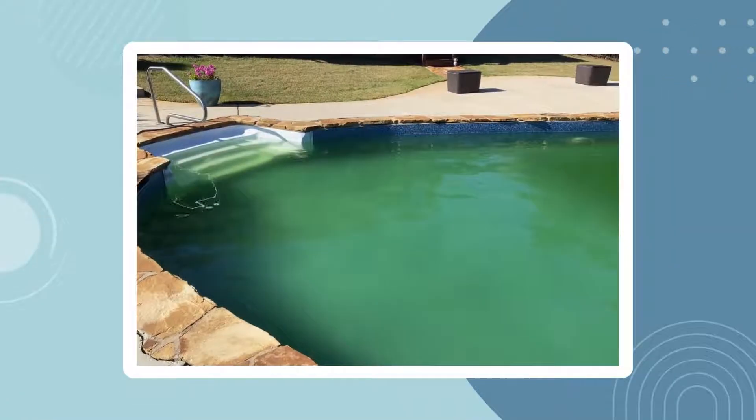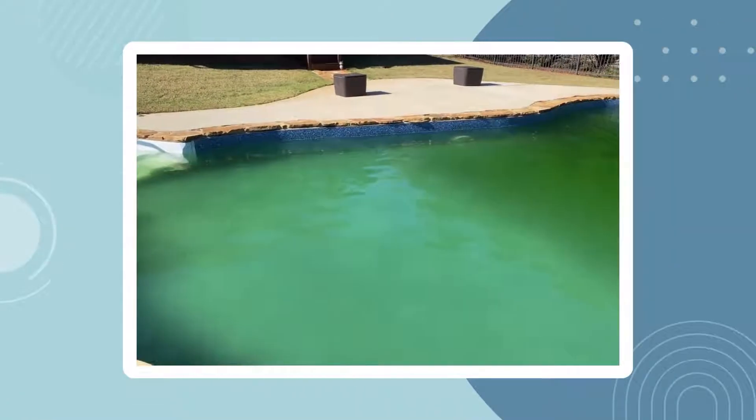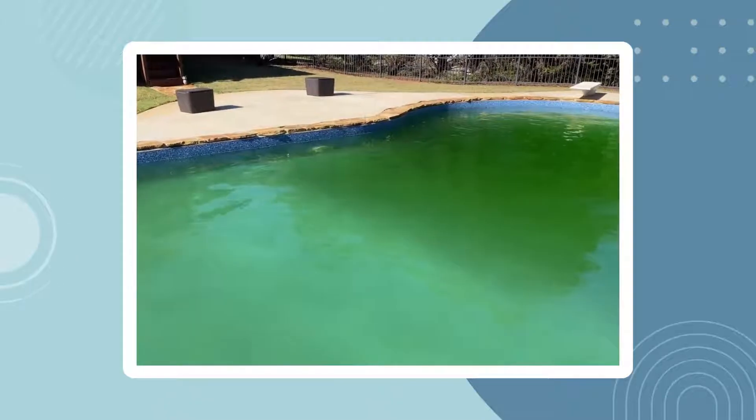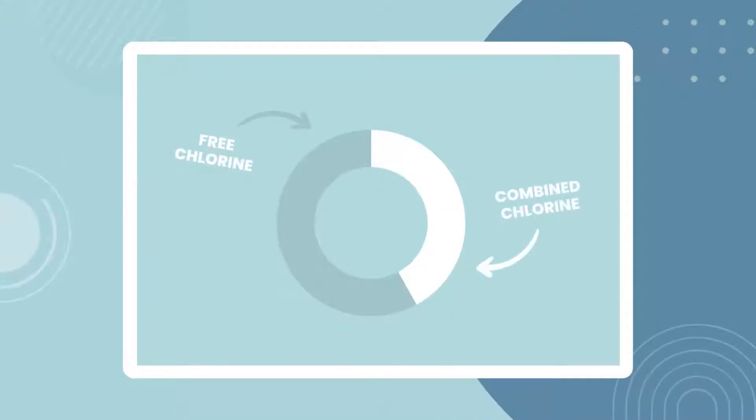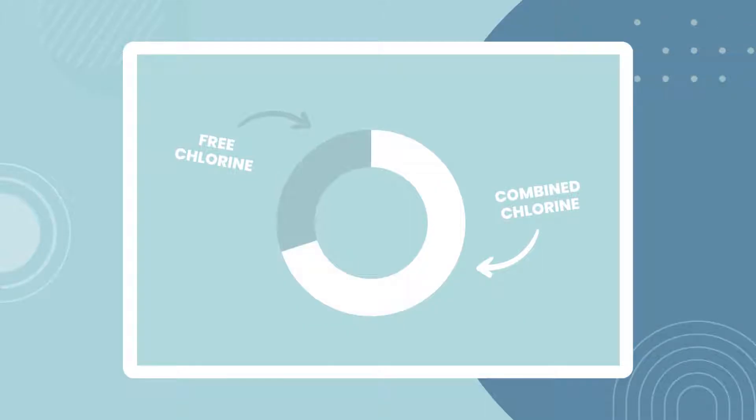Overall, without free chlorine to sanitise the water, your pool will soon become dirty, green, and unsafe. How is it different from combined or total chlorine? Free chlorine doesn't stay free for long. As it gets to work sanitising your water, free chlorine latches onto contaminants to form a new compound called combined chlorine. In other words, if you stop adding chlorine to your pool, you will slowly lose free chlorine while gaining combined chlorine, like a chemical seesaw.